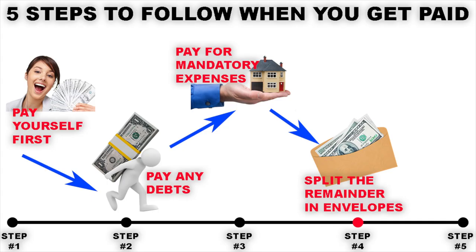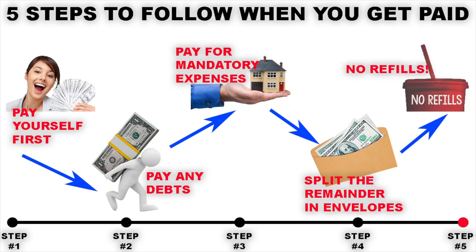And that leads us onto step number five, which is to not refill the envelopes when they run out of money. This is absolutely crucial to making sure that the whole thing works. So once you've spent the money out of an envelope, don't take money out of another envelope to pay for something different and don't refill those envelopes — that's the only way that this system is really going to work for you.